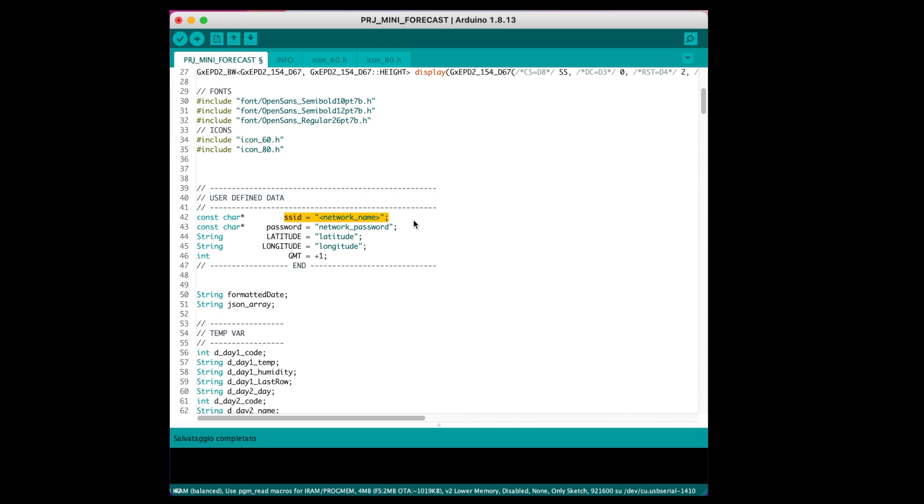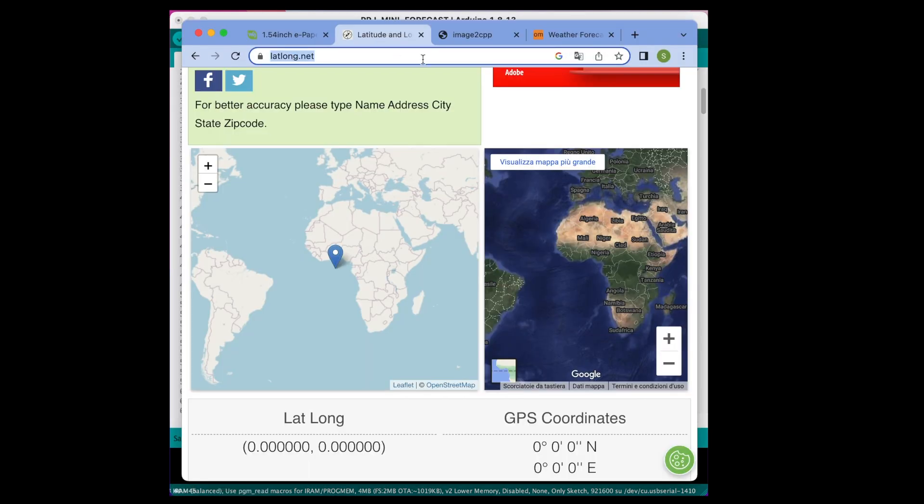Enter the name of your Wi-Fi network, the password, and the latitude and longitude of where you live. There is a website that can help you find these coordinates.